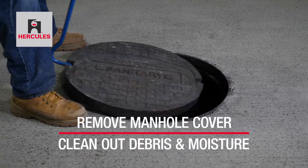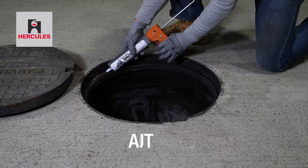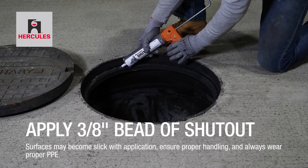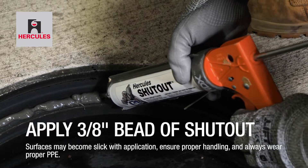Begin by removing the manhole cover and clean out debris and moisture. Next, apply approximately a 3⅛-inch continuous bead of Shutout to the perimeter of the seat surface.